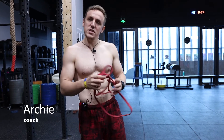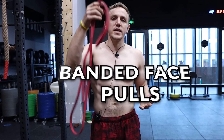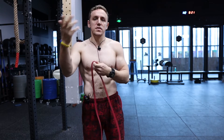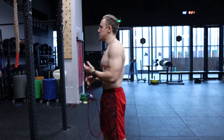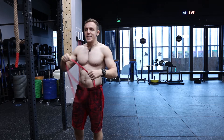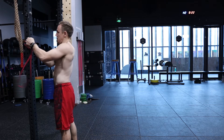Hello my friends, welcome to my channel. In this video I will show you how to do banded face pull. First of all you need a resistance band — it could be different resistance, it could be thinner or thicker depending on your ability. First of all you grab the band and attach it to the rack.